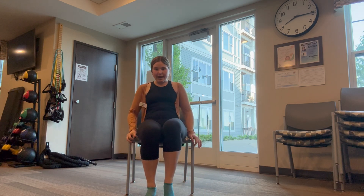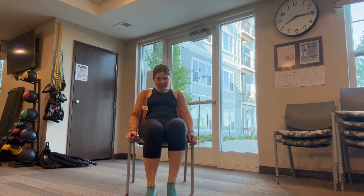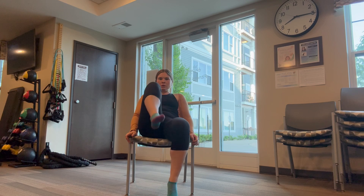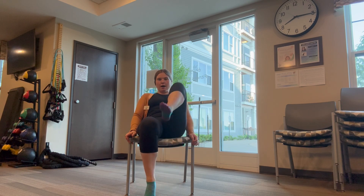Switch to those little taps. Knee drive really high. Little tap, drive that knee up. Great job! Awesome!